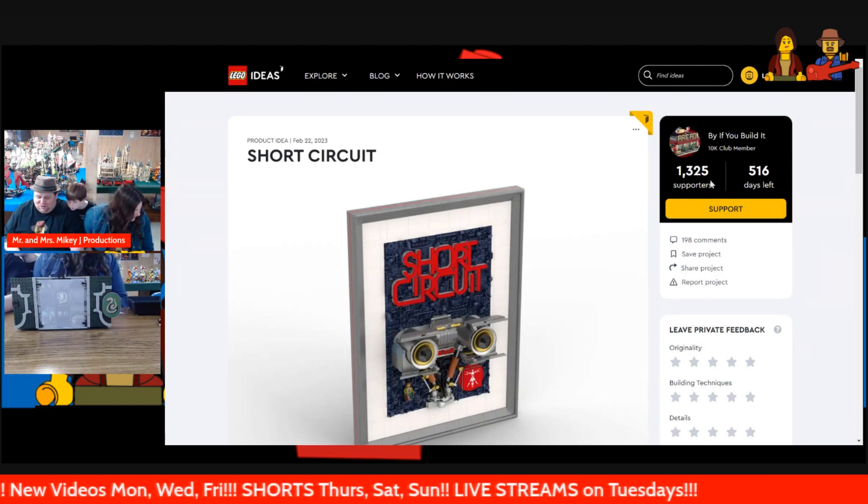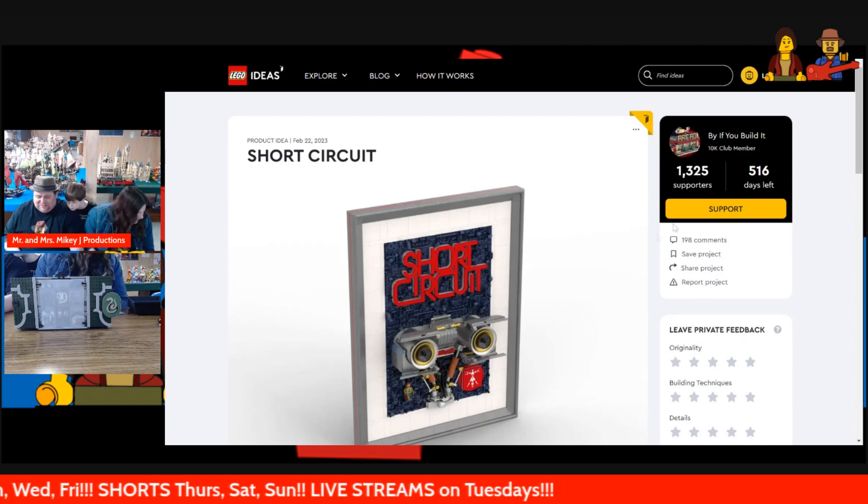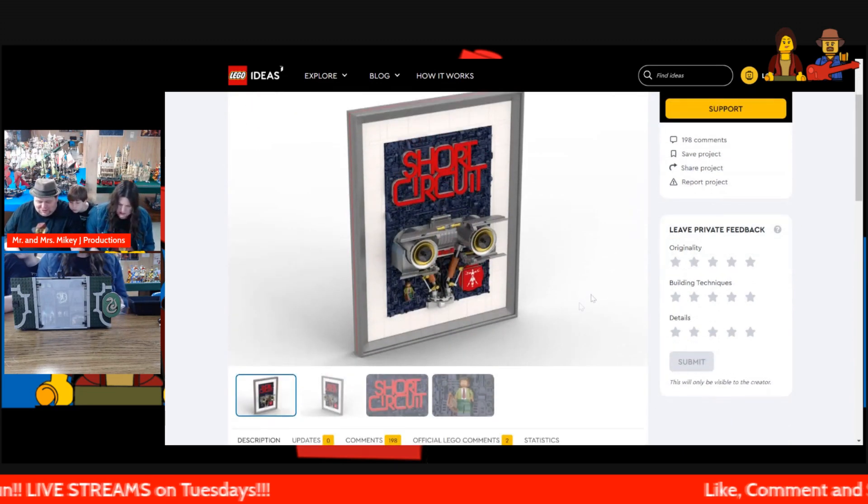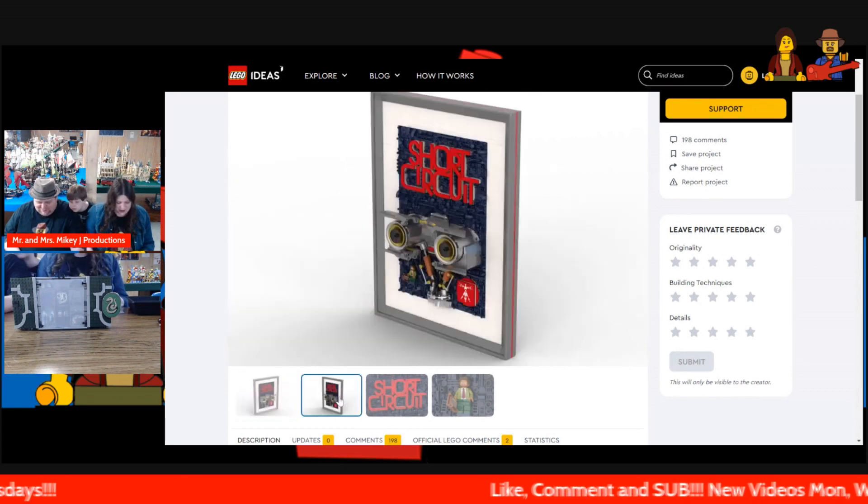It has 1,325 supporters and 516 days left. And Johnny Five is still alive — I love Johnny Five.